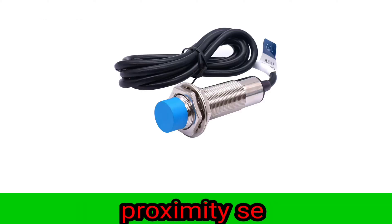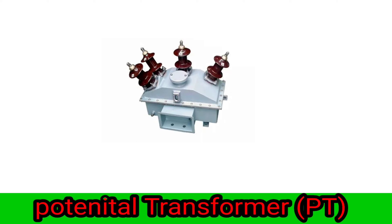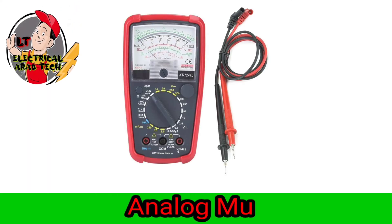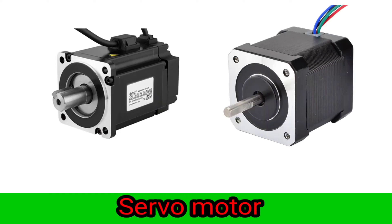Proximity sensor. Potential transformer. Digital multimeter. Analog multimeter. Motor, DC motor.